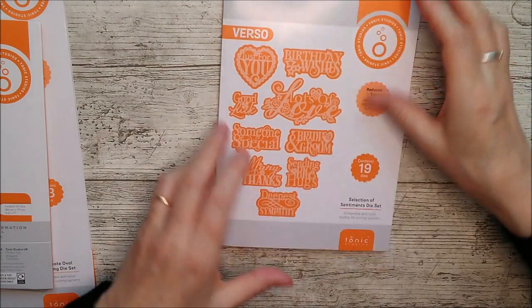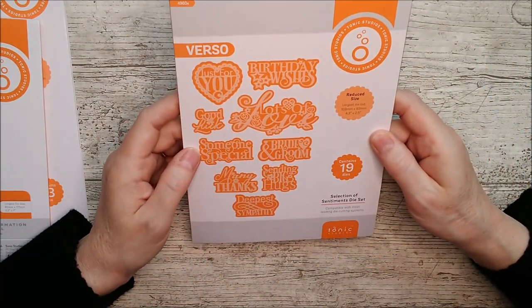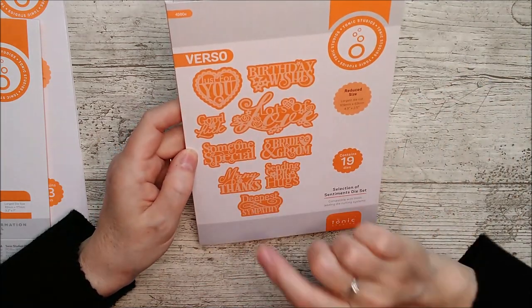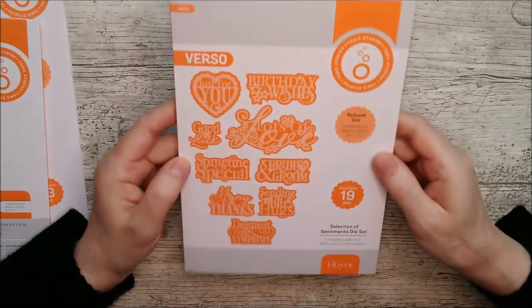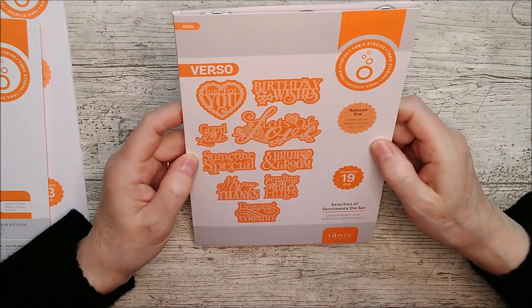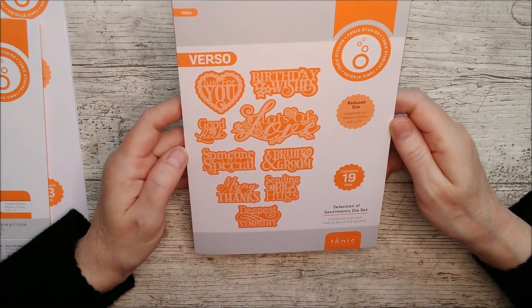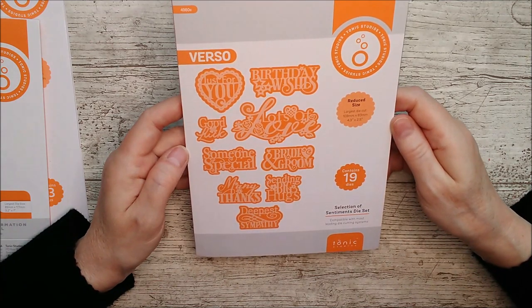Let's move on to the sentiments set — we've got 19 dies here, with nine sentiments in total: just for you, birthday wishes, good luck, lots of love, someone special, bride and groom, many thanks, big hugs, and deepest sympathy.